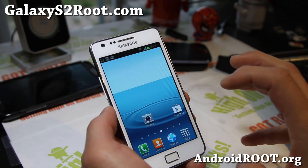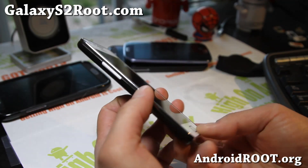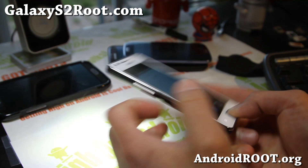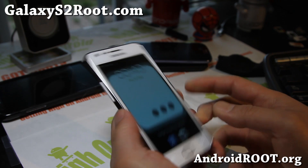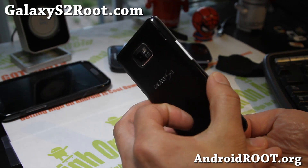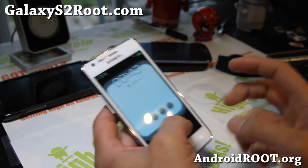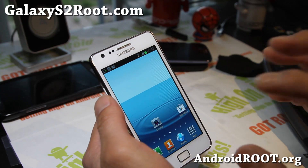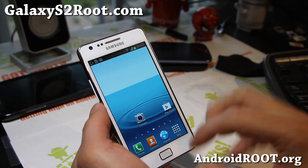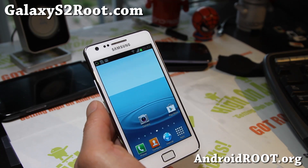The coolest feature on this ROM is the torch button. Basically hold down the home button from the home screen and it'll turn on. You can also wake with the home button — just press it once and boom, you've got light anytime you want a flashlight. I really like that feature, which was actually on the older ICS AOKP ROMs, but it's enabled here with TouchWiz, which I find pretty awesome.